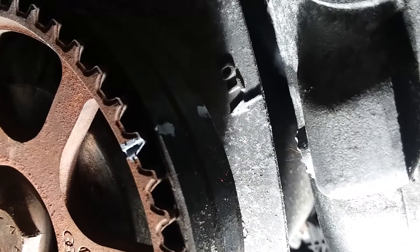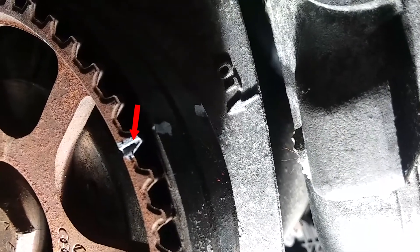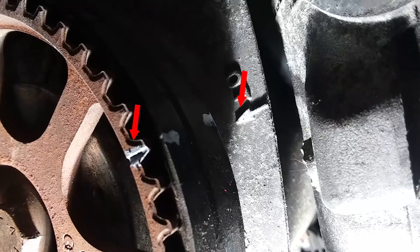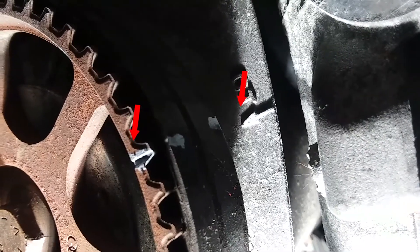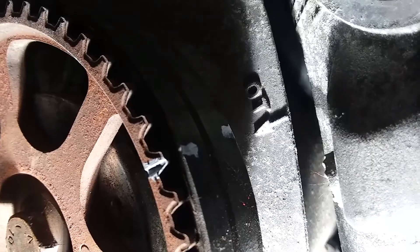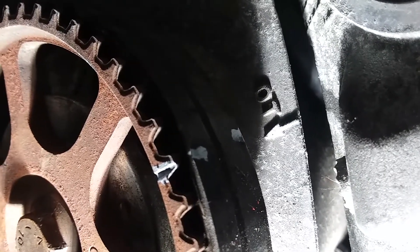Then come over here and make sure that the groove on the camshaft matches up with the arrow which is engraved on the side of the valve cover. So if this mark is close and the other mark is close, then your timing is exactly correct.